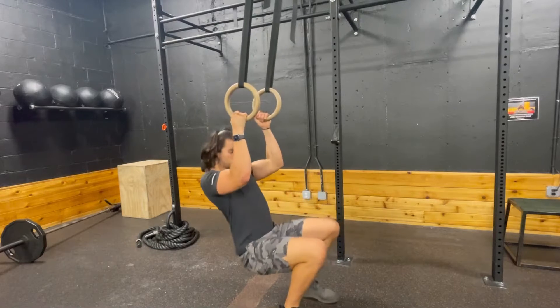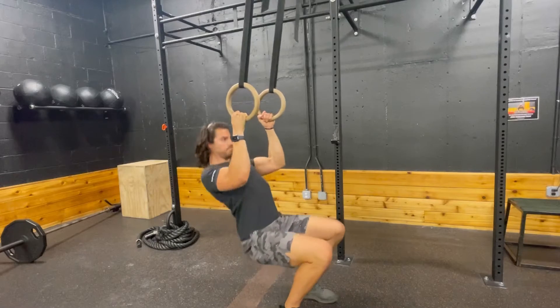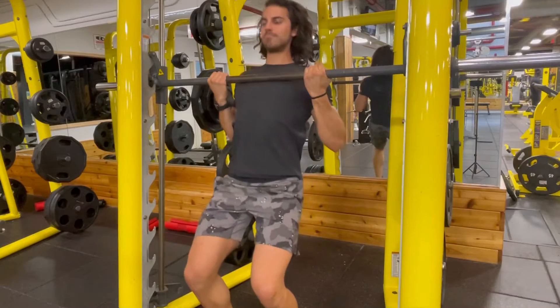Option two is to use some rings, and of course you can use your feet as much as you need to. Go nice and slowly — think about lowering slowly.